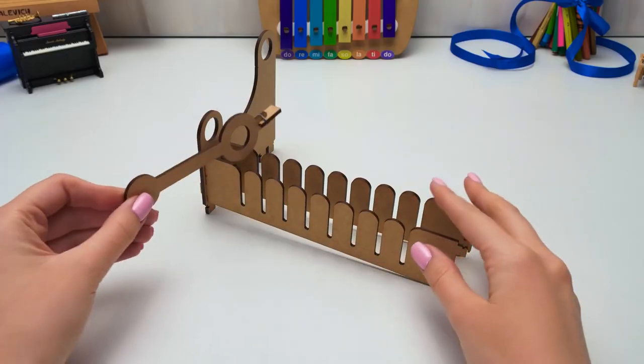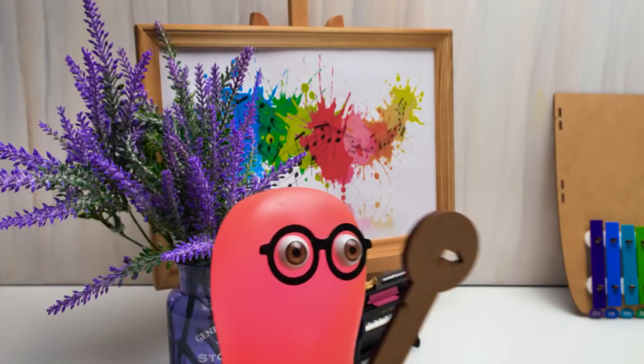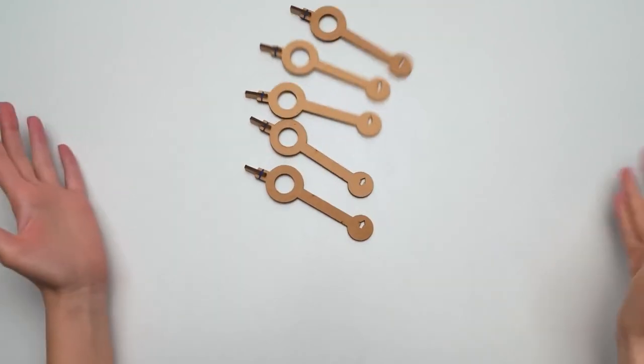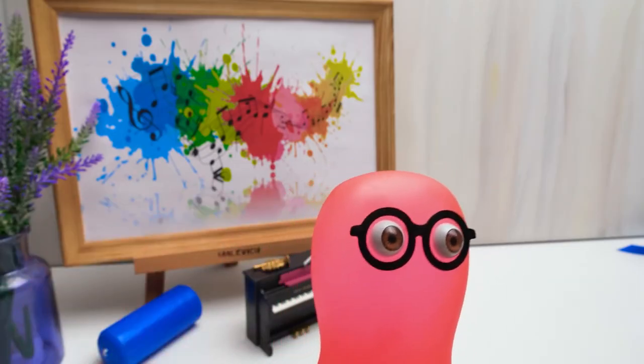Guys, just imagine how many cool TikToks I can make with this musical instrument. I can't wait to start! Sue, I've got bad news for you — you'll have to learn chords and play several keyboards simultaneously. What are you talking about, Sammy? I'm talking about that giant organ that I saw in the picture!